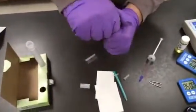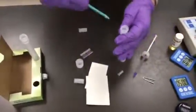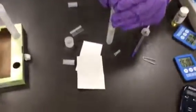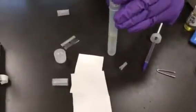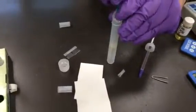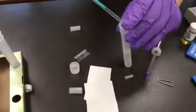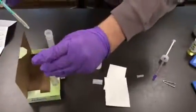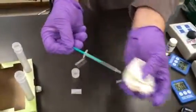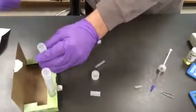Now we're going to take our reaction tube, and you're going to see two layers: an organic layer on top, and below that is what's called an aqueous layer. We're going to be using the second sample syringe that was provided, and we're just drawing up from that top organic layer. It's very important — you want to make sure you don't get any of that bottom layer. We're wiping the outside of that syringe and putting it in the titration burette.